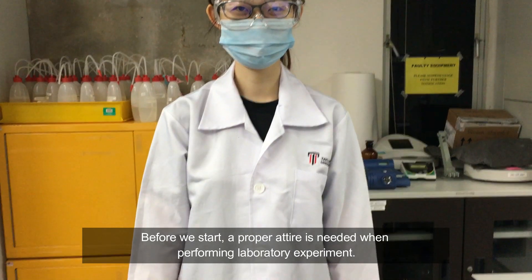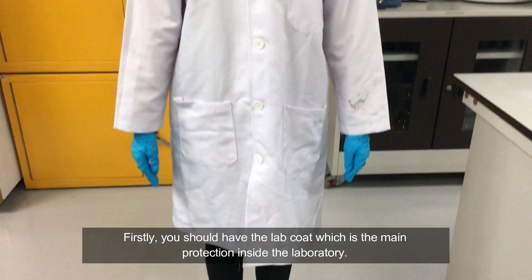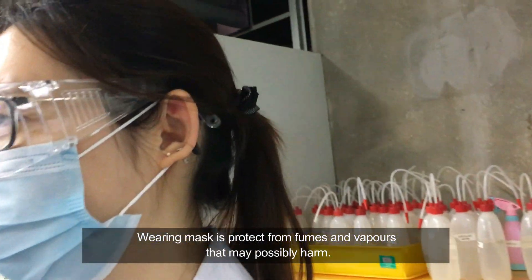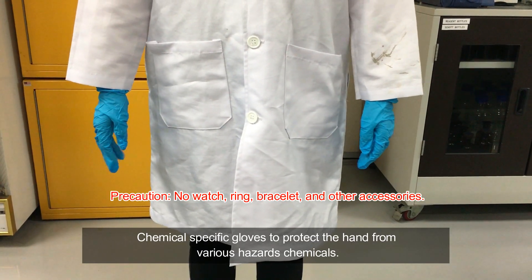Before we start, a proper attire is needed when performing a laboratory experiment. Firstly, we should have the lab coat, which is the main protection inside the laboratory. Next, wearing goggles protects the eyes. Wearing a mask provides protection from fumes and vapour that might possibly cause harm. Chemical-specific gloves protect the hand from various hazardous chemicals.